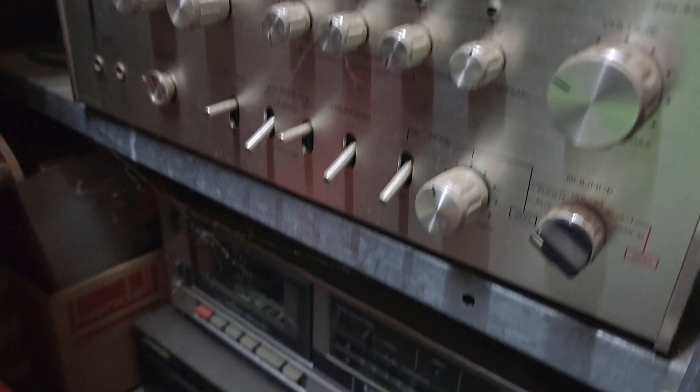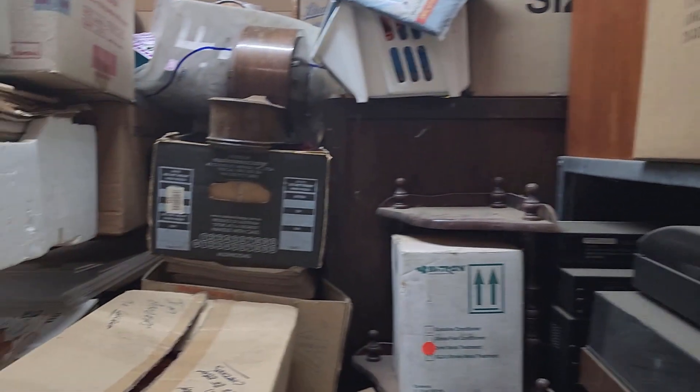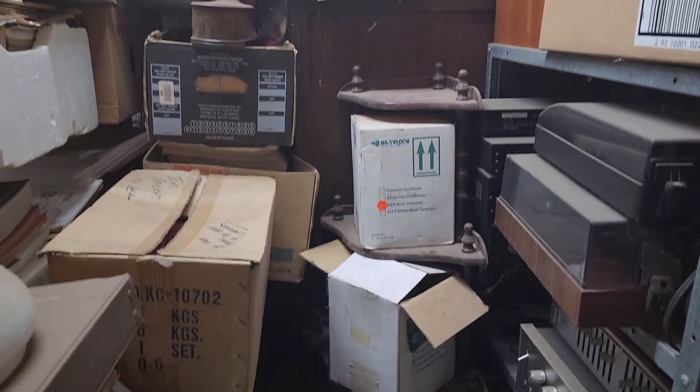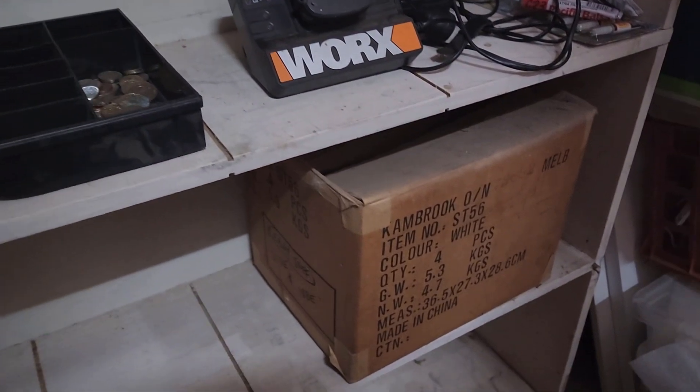It looks like a tape deck, possibly a Kenwood CD player down there, a couple of vintage speakers, some vintage cookware, and lots of car manuals. I bought a whole big collection — actually the contents of an old motor garage that closed down. They're absolutely everywhere still. I did eBay a lot of them at the time but there are shelves full of them here — a lot of service manuals for Nissans from the 60s. So there's some pretty good eBay stock here. I'm not going to start sorting that out now, just making a bit of room in the middle to move that big shelf.